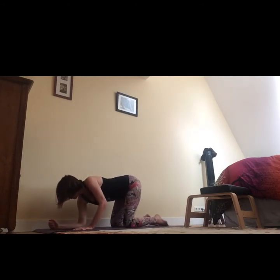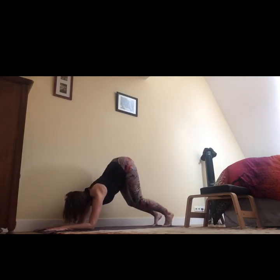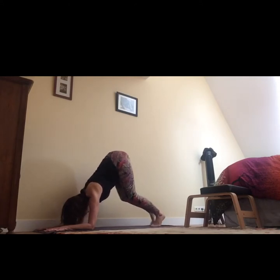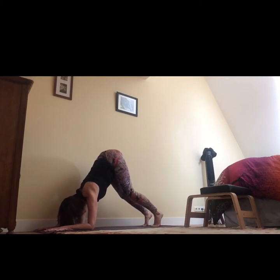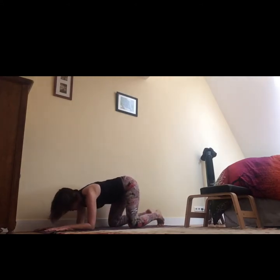One more for the shoulders: forearms parallel side by side, curl the toes under, deep bend in the knees as needed, walk yourself in and push the earth away from the forearms. Keep your arms strong, push the earth away, soften between the shoulder blades, keep the ivs between the forearms. Then slowly lower the knees down, widen the knees, push the hips back, and take a few breaths in child's pose.